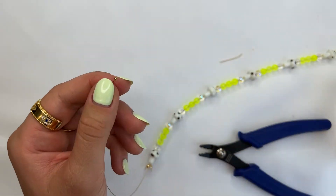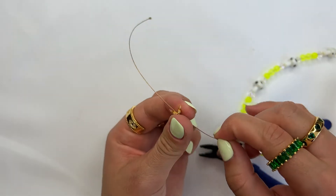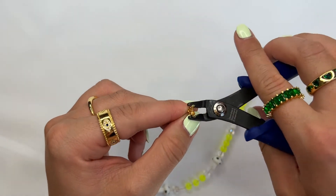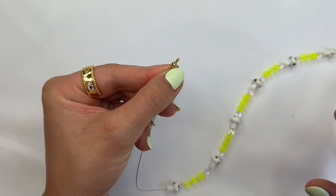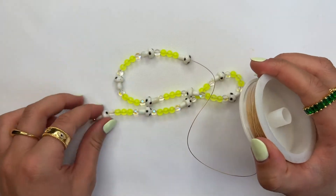Then you can grab your cutter and cut the excess wire off, because you don't want that showing from the crimp cover. Then grab your crimp cover and pull it all the way to the top where the crimp bead is, and use your plier to close the crimp cover on top of the crimp bead. It should look just like that.